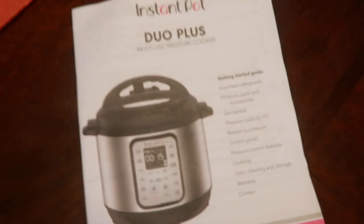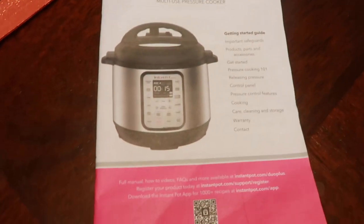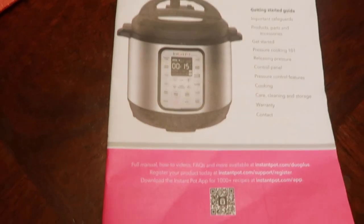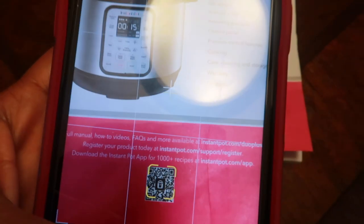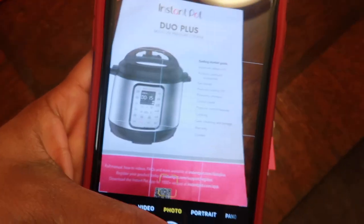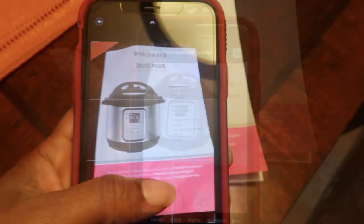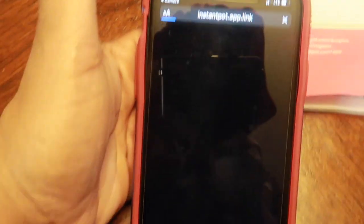Alright guys, I just want to let you know inside of this manual it does not have the little cookbook style. What they did was they actually added a free download. If you have an iPhone, you can just open up your camera — I'm not sure on Android — and once you get your camera on iPhone, it pops up: open instantpot.com in Safari. I'm gonna open that up.